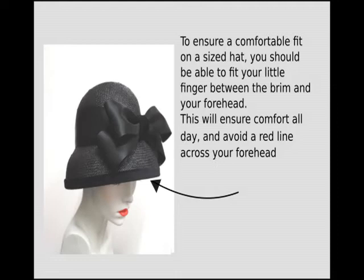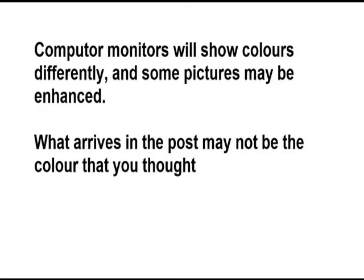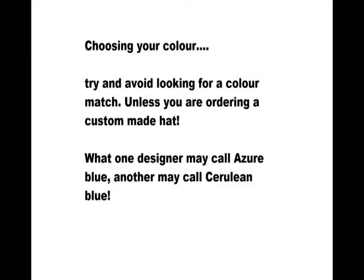Now we're going to talk about colour choices — this can be a minefield. Computer monitors will often show colours differently and some pictures may be enhanced, so what arrives in the post may not be the colour you thought you'd ordered. Try to avoid looking for a colour match unless you're ordering a custom made hat, because what one designer may call azure blue another may call cerulean blue, so you can't be sure exactly what colour will arrive.